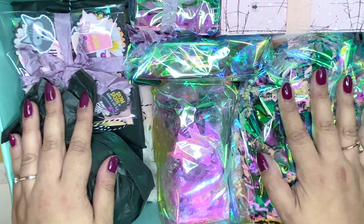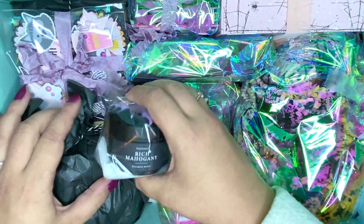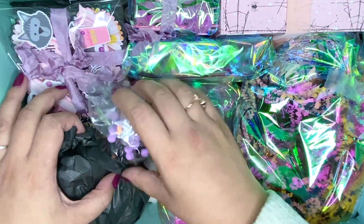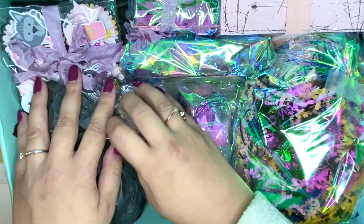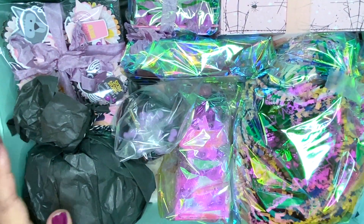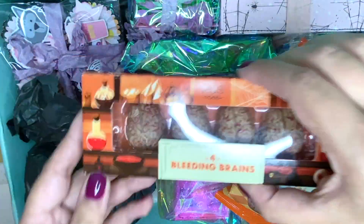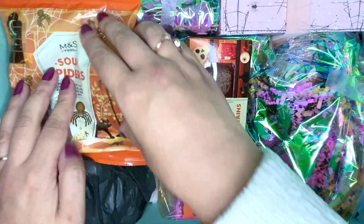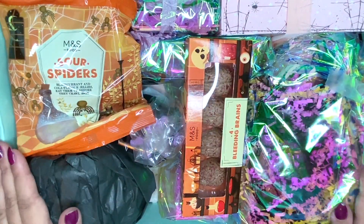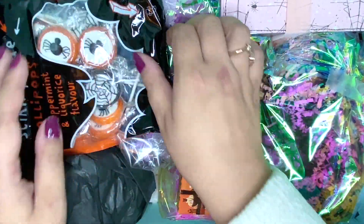Okay, that seems to fit. I also have a little candle. Then I have some goodies — bleeding brains, which are gonna go here, and also some sour spiders. I also have these lollies which I think can just sit in this corner as well.